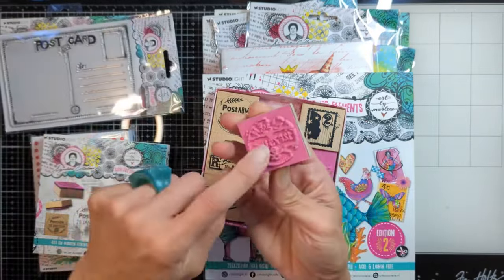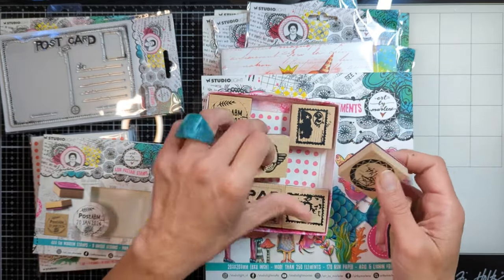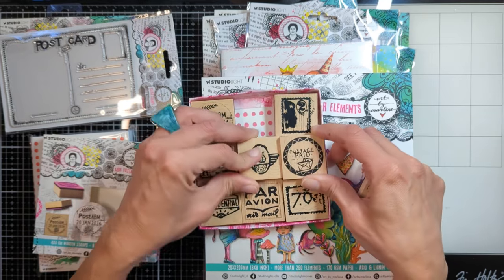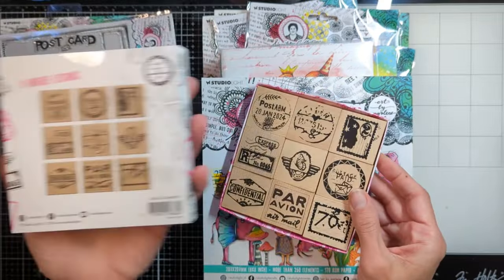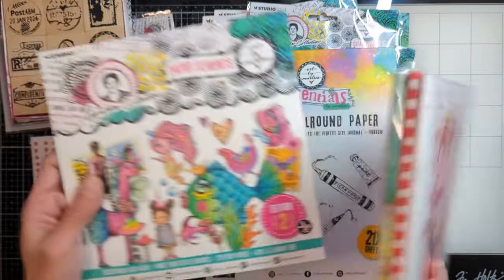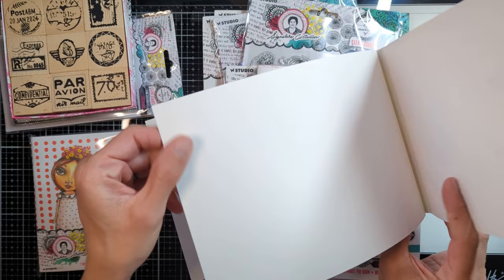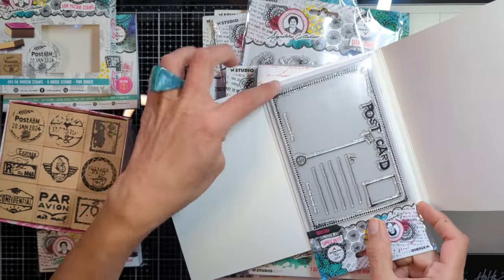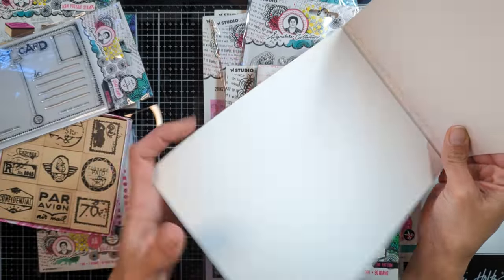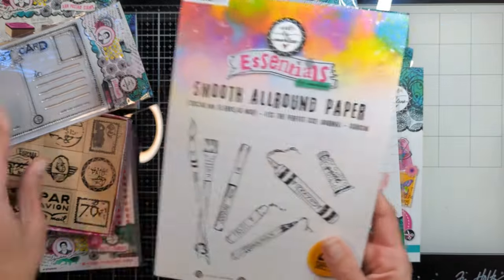There are nine unique designs and they come in this very handy sliding box, like a big matchbox — look at all these designs, so beautiful. Also, I am so excited about this white paper that is very thick. I was thinking about using it for postcards, but you can use it for your art journals or cards. You can make two postcards from this size — it's nine and a half by six and a half, such a perfect size.